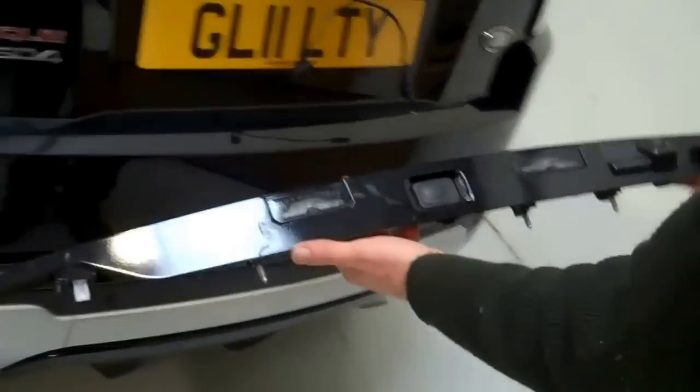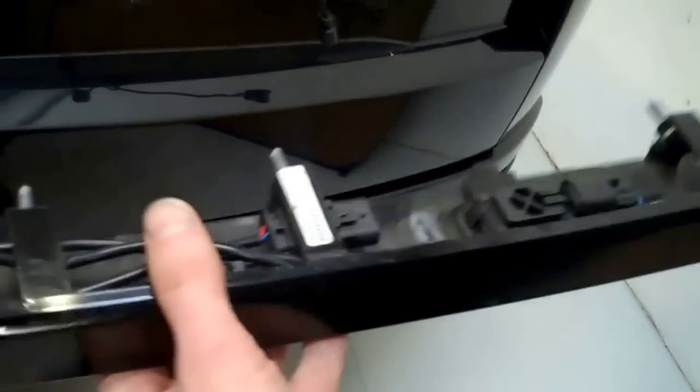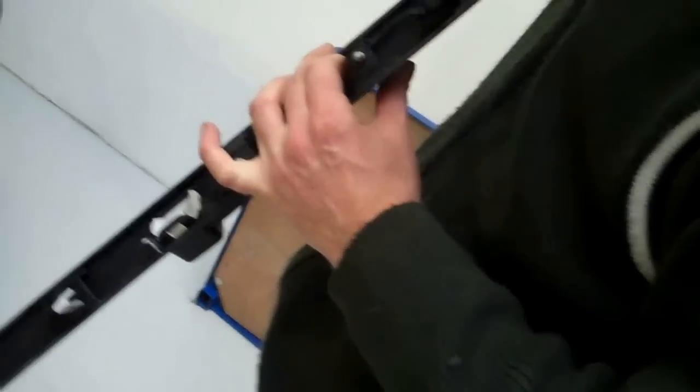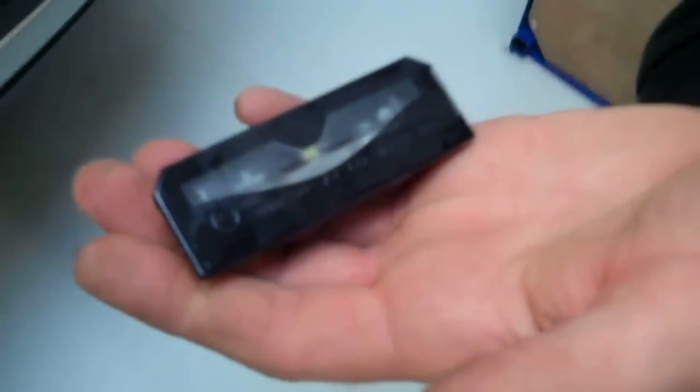This is what you get. These LED illumination panels are standard on all the Evoques. If you need to change them, they push out from the inside - there's a little lever you push down and press it out. Try it with a key: push down on that and you can release the illumination panel. There's a little tab you need to press down to release it, and that's the LED number plate assembly.